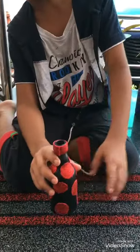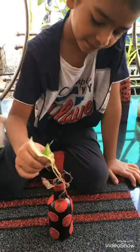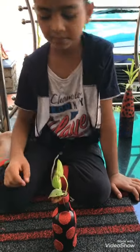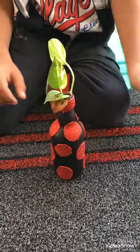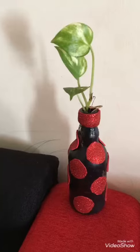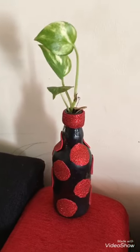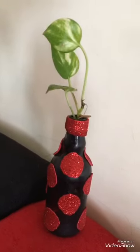We are going to have a money plant here. Break the tape.